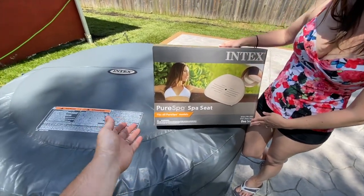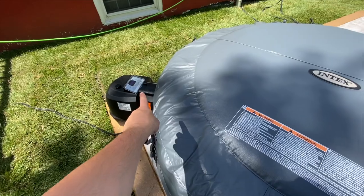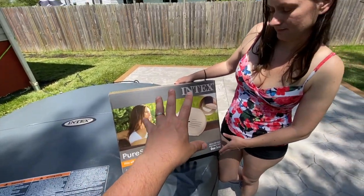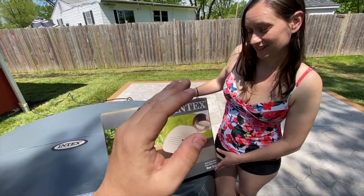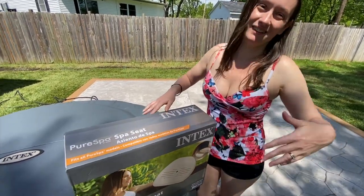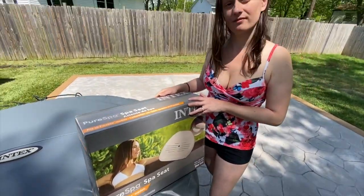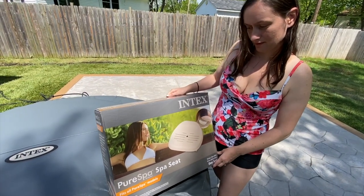So we sat in the spa last night — we used it for the first time. It was kind of cool, it wasn't hot yet. It's definitely warmer today, it's ready to go and we're ready to get in it. But one thing was that we were up to our necks in water — literally up to our necks in water.